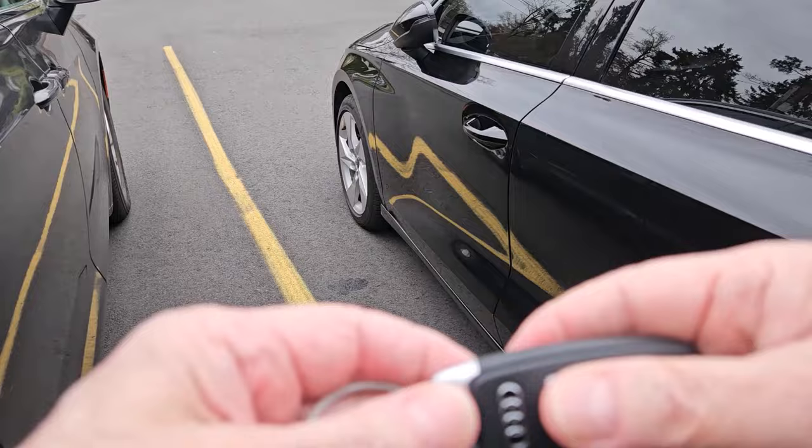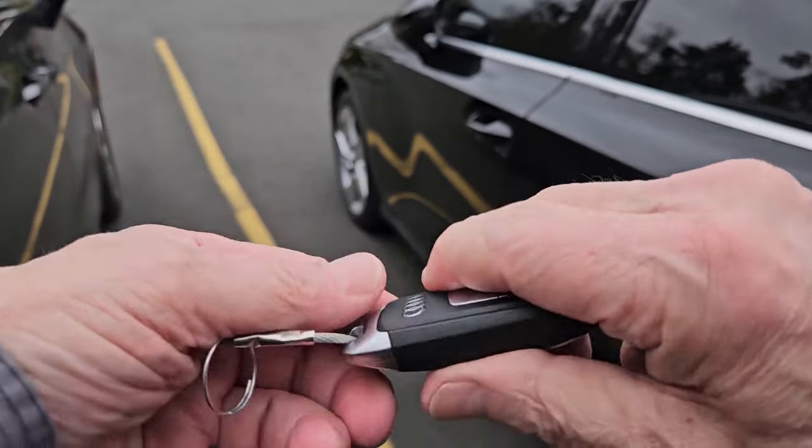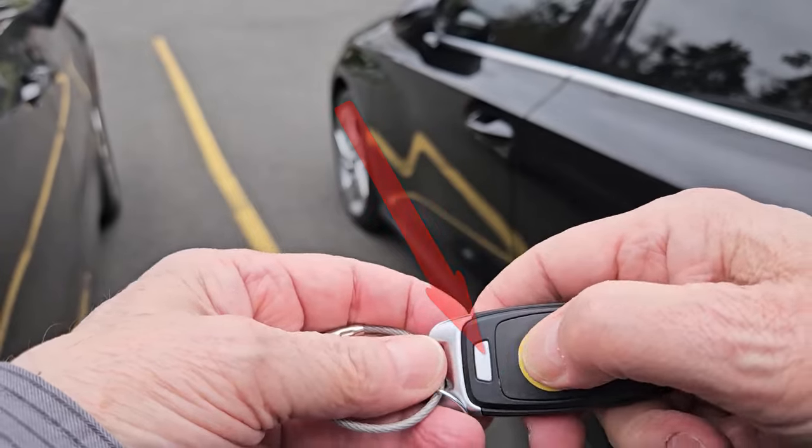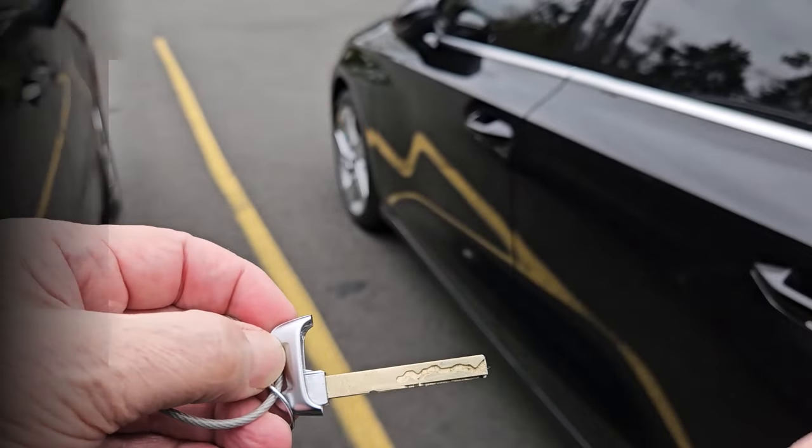The first step is to retrieve the mechanical key hiding in the fob. Press the button shown on the back of the fob and pull the keyring end away, and you have the key.